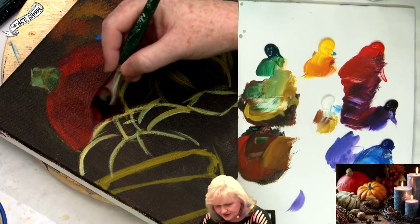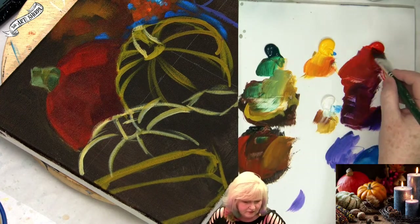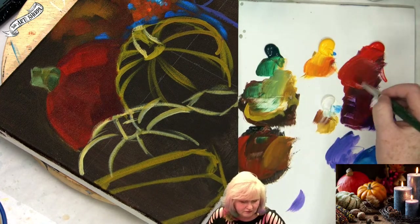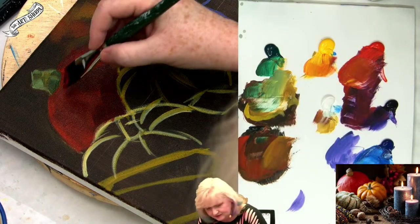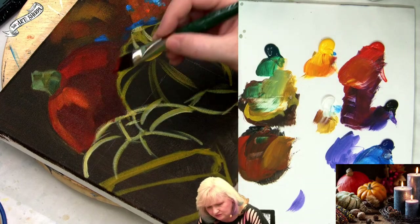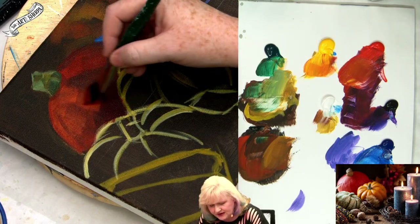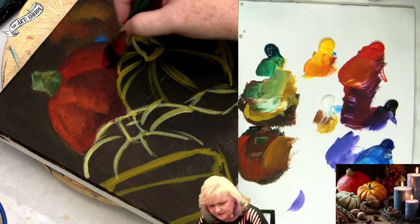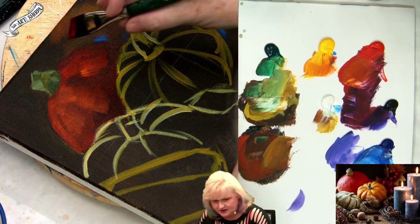The purple-red shadow is, between the pumpkins, pretty strong. Maybe get a little yellow in there like I mentioned earlier. I like to find that shape and add those little bits of glow and thought to it.